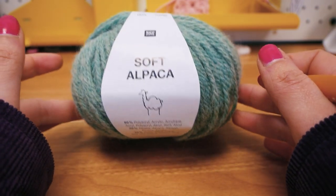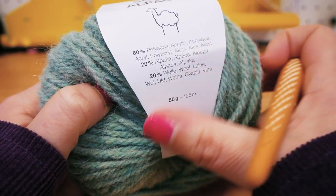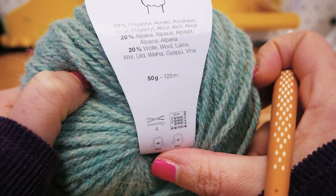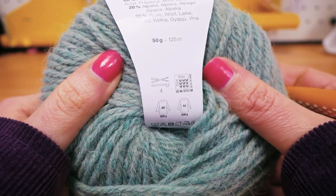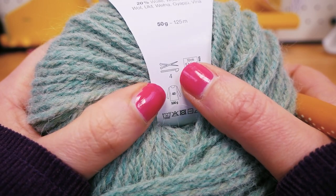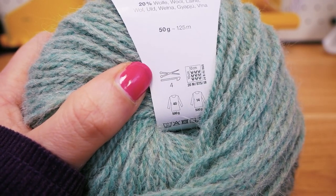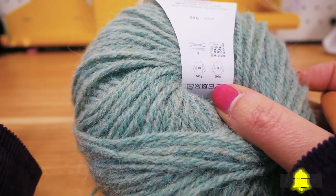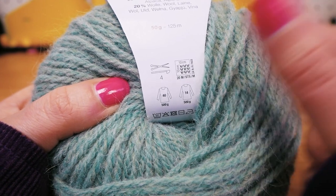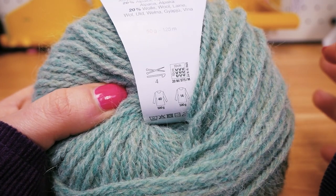Today I will show you this tutorial with the soft alpaca wool from Ricoh Design. The color number is number three. It's 50 grams and 125 meters — those are the main details of the wool so you can understand it a little better. Here you can also find which crocheting hook you're supposed to use. This little needle with the hook is a number four, and the other one is for knitting needles. You should use a size around what is referenced on the package, so something around a number four.